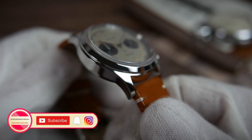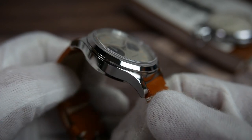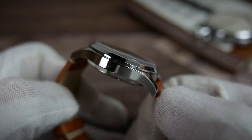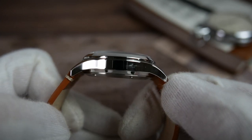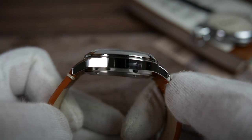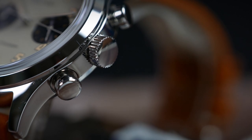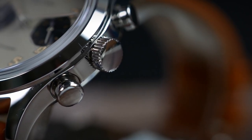The case is made of 316L stainless steel, treated to a polished finish on all surfaces including the fixed bezel. The level of finishing is very good and I couldn't find any noticeable imperfections. The lugs curve down to help the watch conform well to the wrist. A wide screw-down crown is positioned at the 3 o'clock position, gnarled and polished on top.